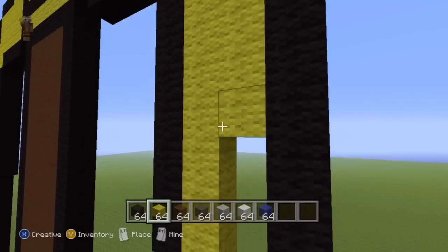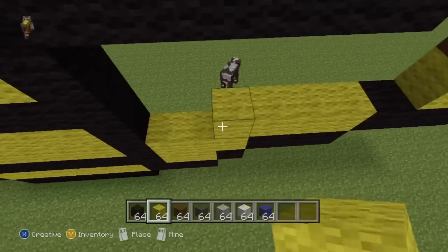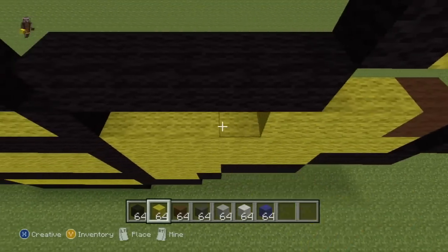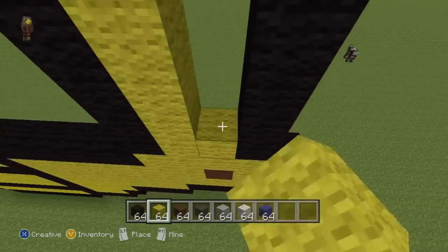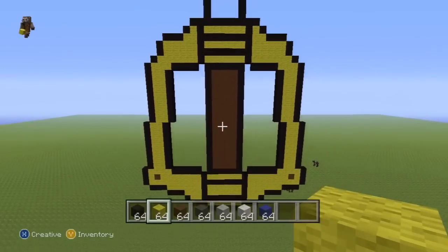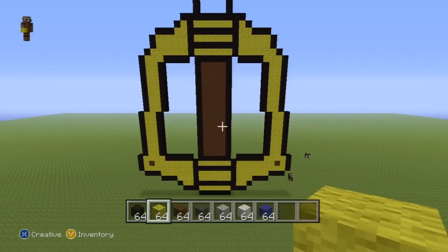We're more than halfway done, so let's continue. Once you've completely filled in the handle part, this is what you should have: the handle part that Sora grasps in brown, those two single brown wools on the bottom left and right-hand sides, and everywhere else filled in with yellow. Very simple colour scheme.